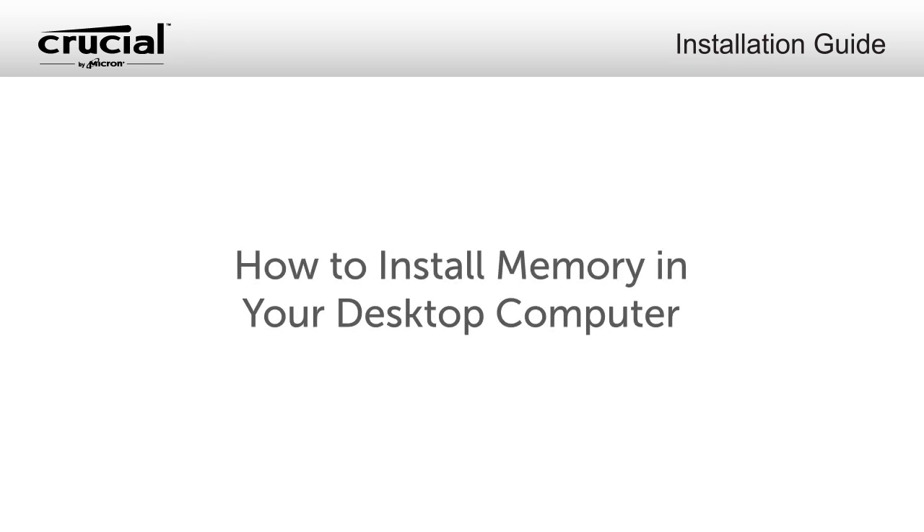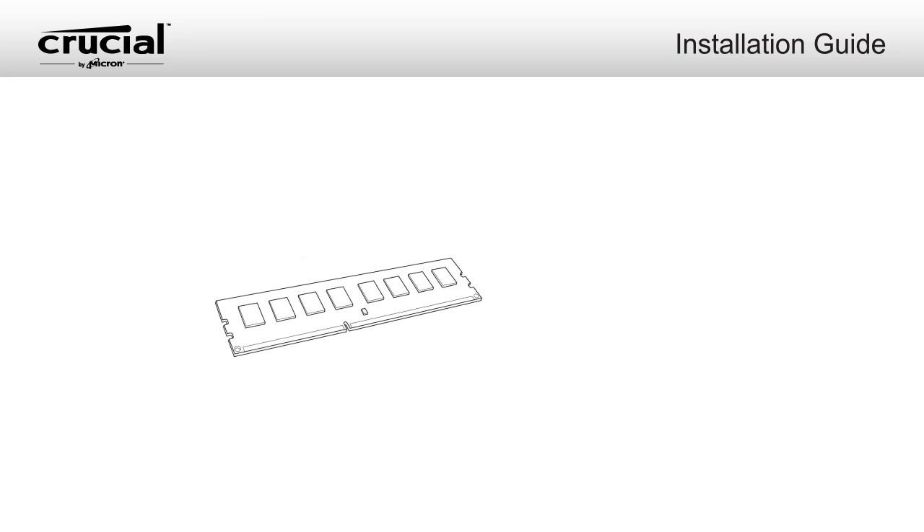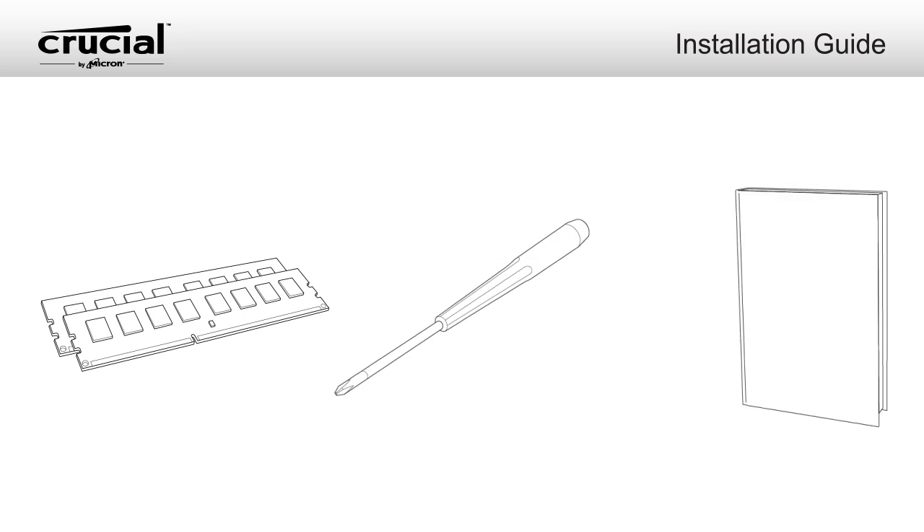To install memory in your desktop, here's what you'll need: compatible Crucial memory, a non-magnetic tip screwdriver, and your system's owner's manual.